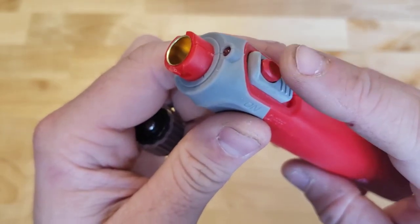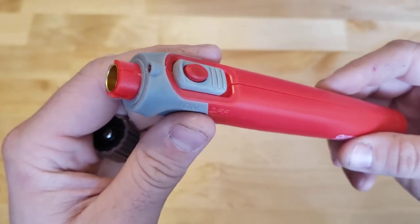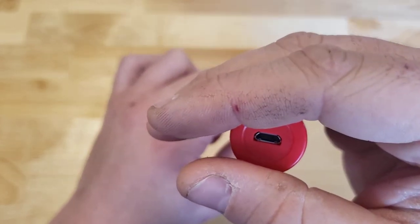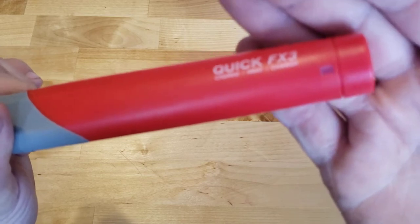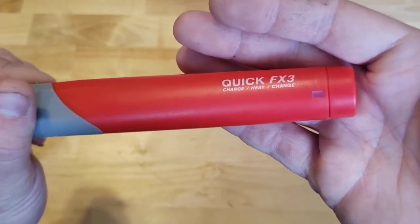In terms of other features, we got the LED light here. I thought it was kind of gimmicky at first, but it is kind of helpful. And then at the back, we have a micro USB charge port, and then it does have a little indicator light. That indicator light will be red when it is charging, and then it'll go green when it is completely charged.